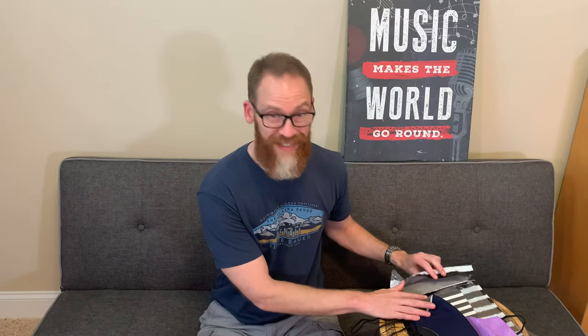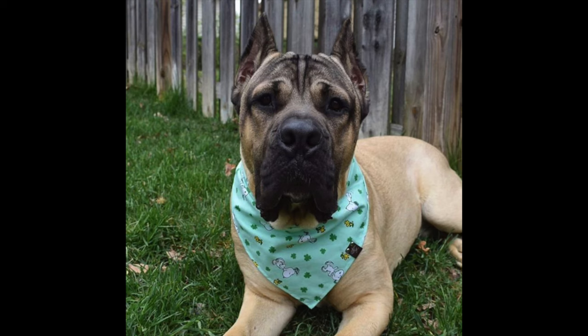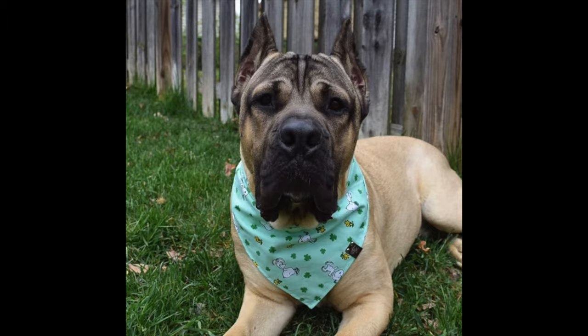Today we're going to be talking about some I ordered from the Sammy G collection. You can find them on Instagram and they have an Etsy shop. I'll show you the design in just a minute. It's just a local person who makes masks. She actually started off by making accessories for your dog — like handkerchief or scarf things — which is kind of neat. And now obviously there's a demand for face coverings. It came in a nice little package with a little note, in this little bag labeled the Sammy G collection.